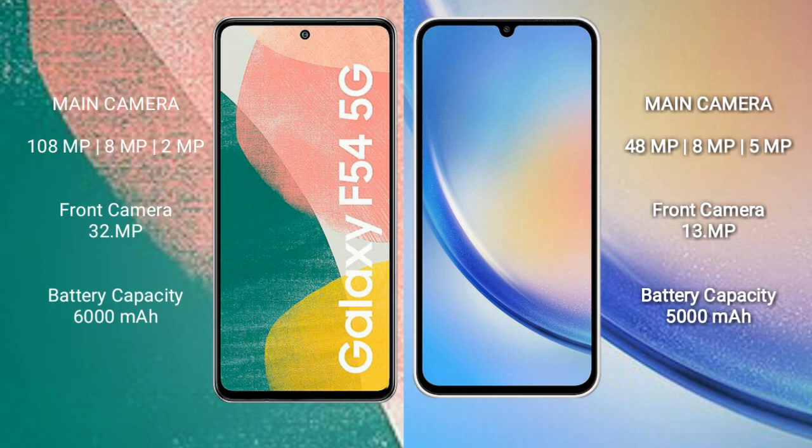The Samsung Galaxy A55 comes with a 6000mAh battery and 30W fast charging support. The Samsung Galaxy A54 comes with a 5000mAh battery and 25W fast charging support.